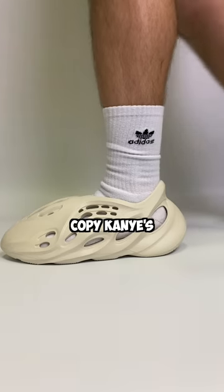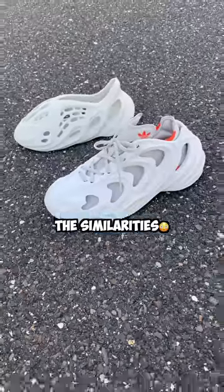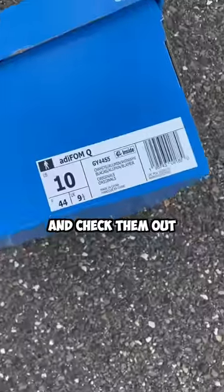Did these new Adidas shoes copy Kanye's foam runners? This is the Adidas Adifoam Quake, and I think you can see the similarities. I wanted to try these on and check them out to see for sure.